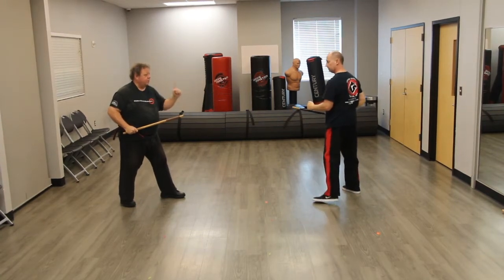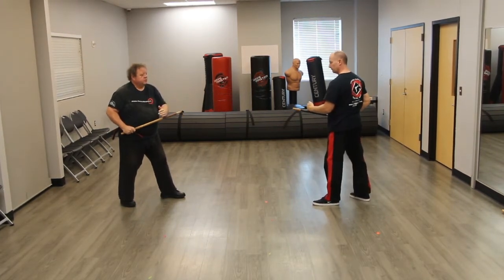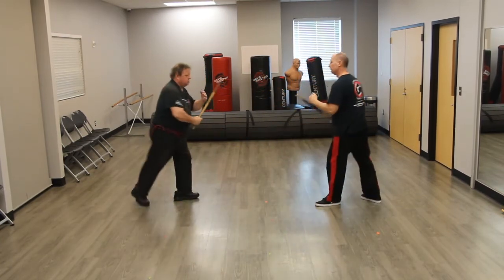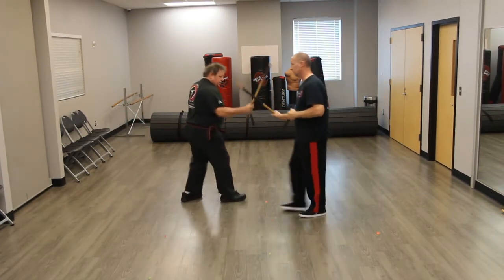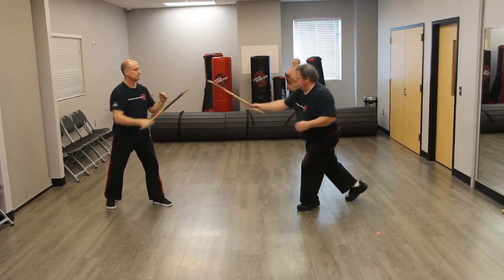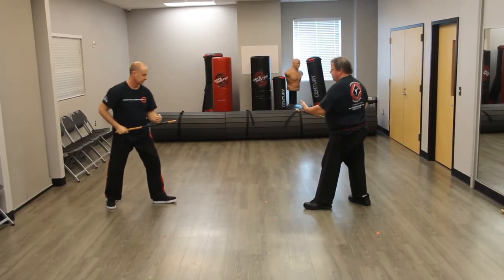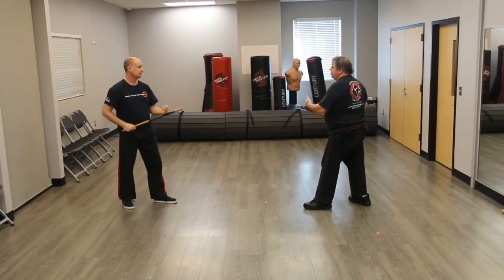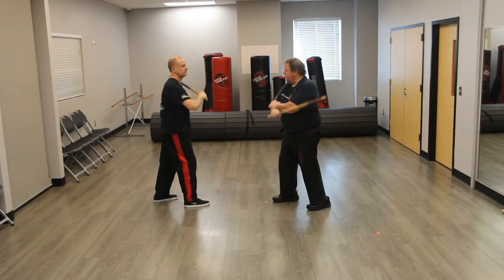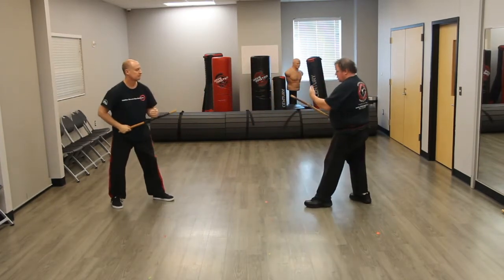With the double stick we add one head strike. So from here we step forward again, step in here, there we go, and come back. Alright, so number two: we're going to step forward with the backhand first, then forehand, and down here, back.